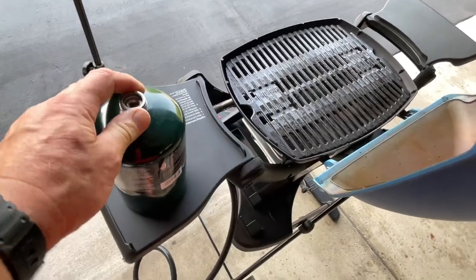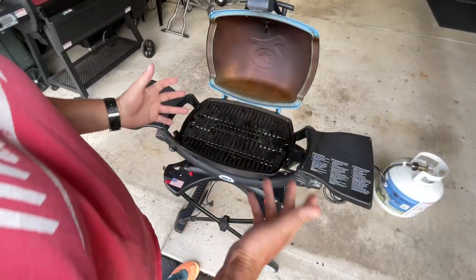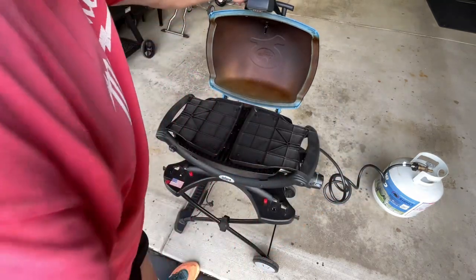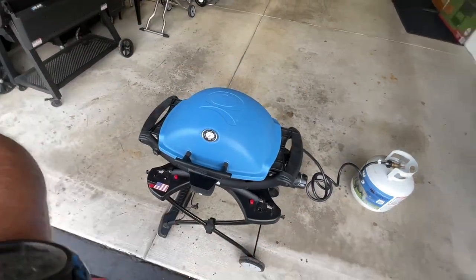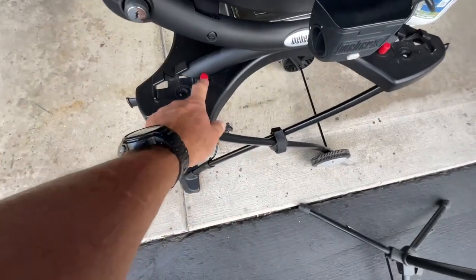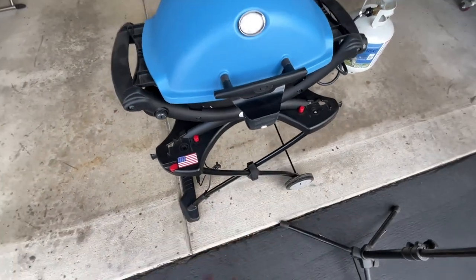These things are really made because they're portable - they run off of these Coleman propane things, but there are adapters available that can hook it up to a 20-pounder. When it comes to storing, because they are small grills, these shelves fold right in like this. The top goes down like this. The stand has things that hold it in place and remember this stand was made for all the Q's.